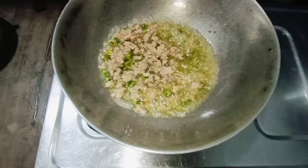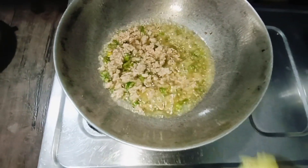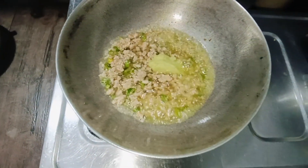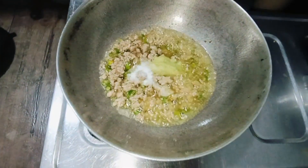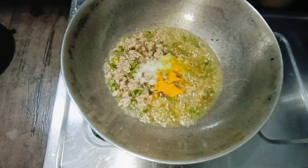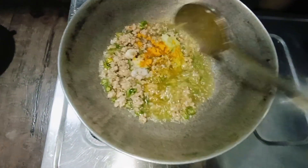Now we will add half a spoon of fish sauce and salt. Add half a spoon of salt and mix it.